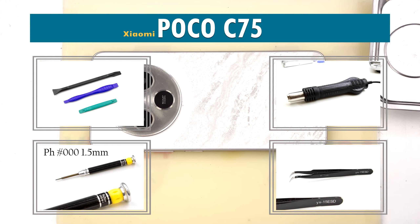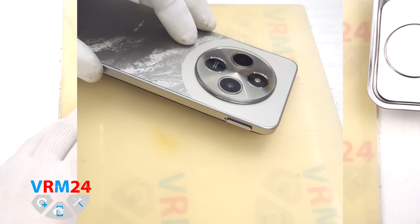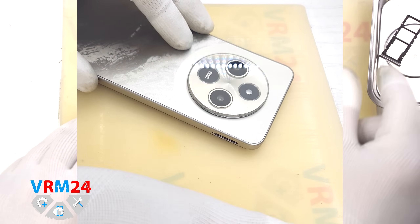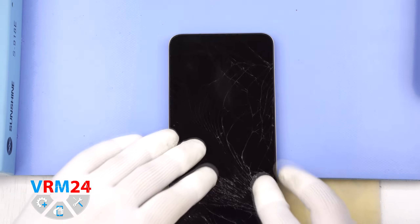Hello everyone, you are on the Variant84.com channel and today we will be disassembling the Xiaomi POCO C75. First we remove the SIM card tray. For this we use a special tool — insert it into the hole and push out the tray for the SIM card and memory card.